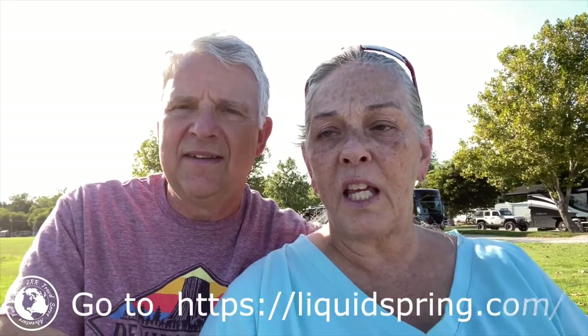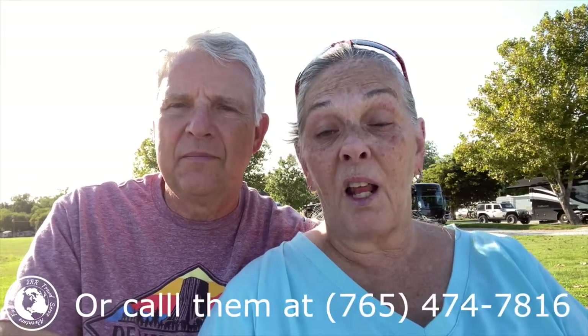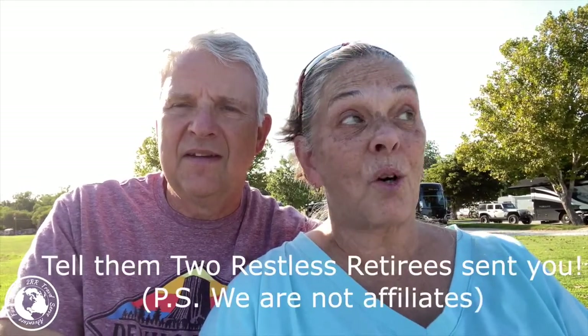We are big fans — in fact, we are raving fans. Liquid Spring is a great company. They did exactly what they said they would, in exactly the amount of time they said, for the exact amount of money. We had just a great experience with them. We absolutely recommend — if you're thinking about getting Liquid Spring, don't hesitate, just do it. They did tell us they are booked out for the rest of the year, so if you want them, you're going to have to call and make an appointment and get in the queue to get yours put into your coach.